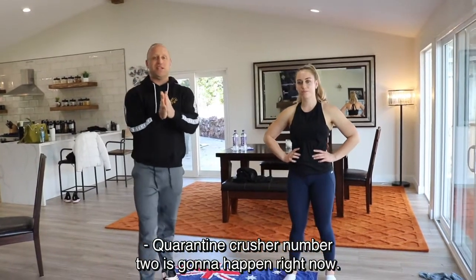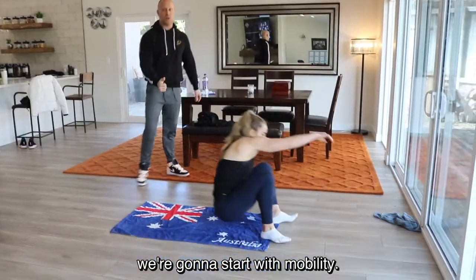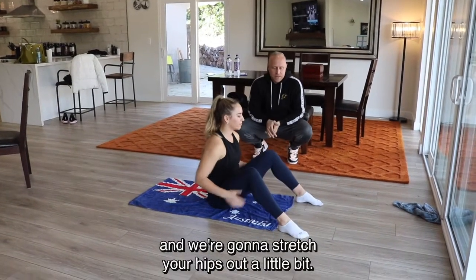Quarantine Crusher number two is going to happen right now. Let's sit down on your butt first — we're going to start with mobility. You're going to sit on your butt and we're going to do a seated knee rotation.